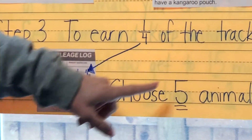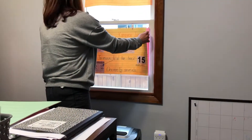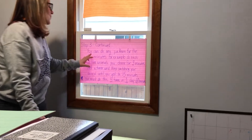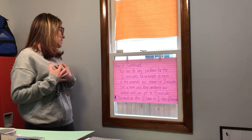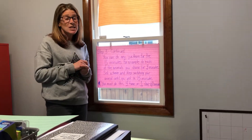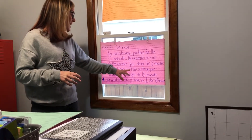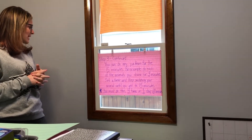You're going to choose five animals. If you don't like the five that you pick, you can definitely change them. You could do any pattern for the 15 minutes — for example, pick each animal you choose and do it for three minutes each. When you're done at 15 minutes, you could take a break. You could set a timer and keep switching your animal until you get to the 15 minutes, again from those five that you picked.